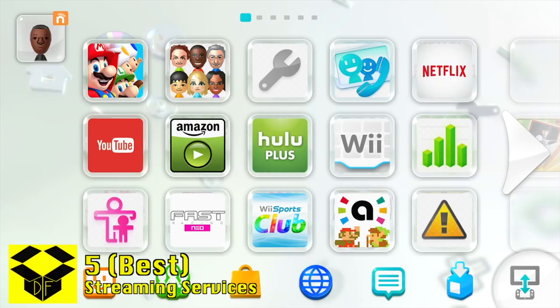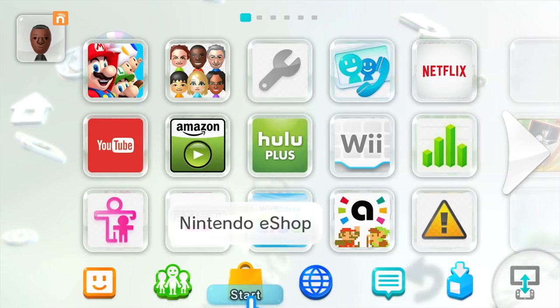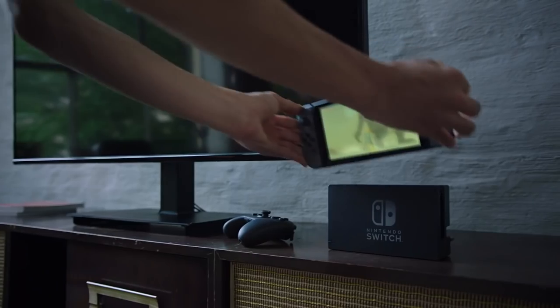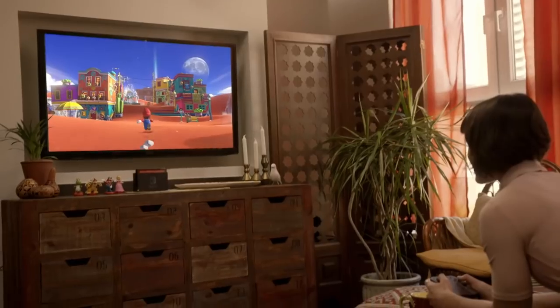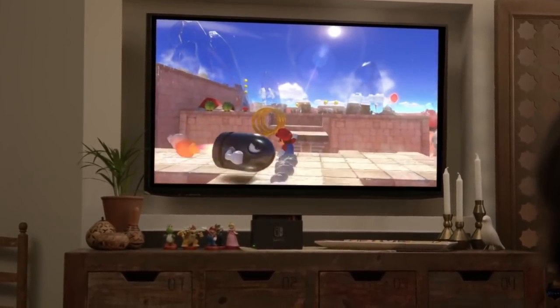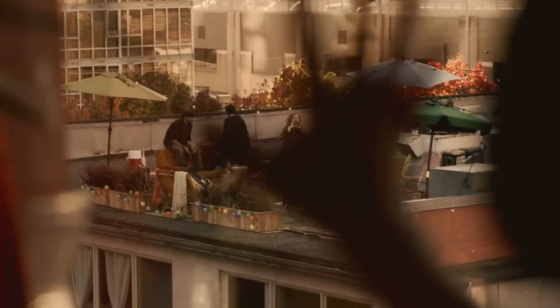So what happened? Streaming services have become a standard on game consoles at this point. So why doesn't the Switch have any? Out of all the services I listed, YouTube's the only one that carried over to the Switch. I get that Nintendo doesn't own these services or anything, but I'm sure they'd be willing to hop on board a system with such a massive install base. How awesome would it be to stream Netflix on a system like the Switch? You could be watching it on your TV, and then when you have to go somewhere, you could just pick up your Switch and continue watching it, just like you do with games.